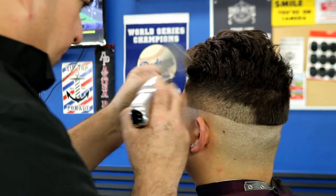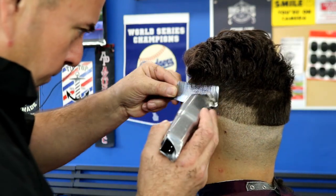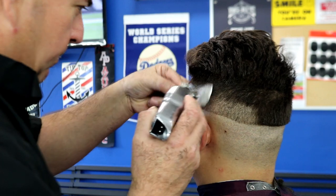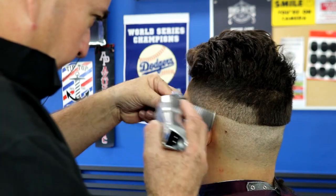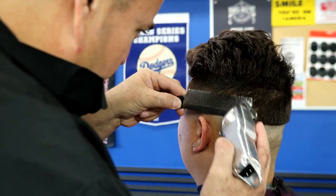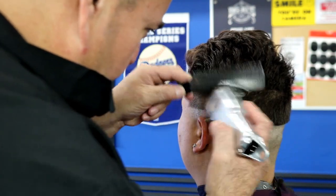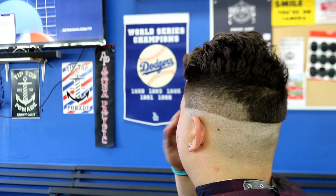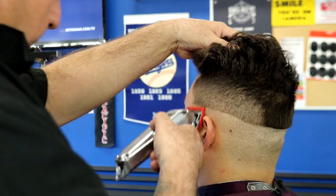For a home cut I wouldn't recommend clipper over comb. If you're trying to do a home cut you'd start with a four, then go three, two, one and a half, and try to fade it out as best you can. But for barbers learning this, clipper over comb is the best way because it saves you time. I leveled that off pretty good right there — there's a bit of a shadow in the center but I'm going to come back and clean it up.